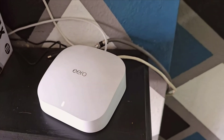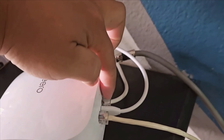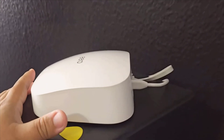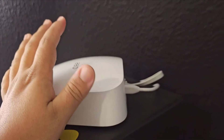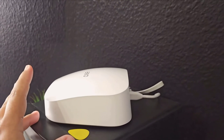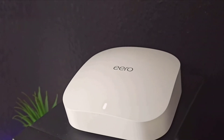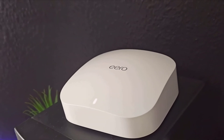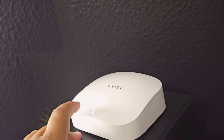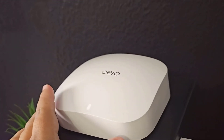And can we talk about the setup process? It's refreshingly straightforward. Plug in the units, download the Eero app on your phone, and follow the simple registration steps. The app is your command center and it's loaded with features. You can see who's connected to your network, how much bandwidth they're using, and you can even block specific devices or apps. This is perfect if you have kids and you want to control their screen time or limit their access to certain online activities. Let's say your kid needs a break from Roblox — you can cut off access directly through the app.